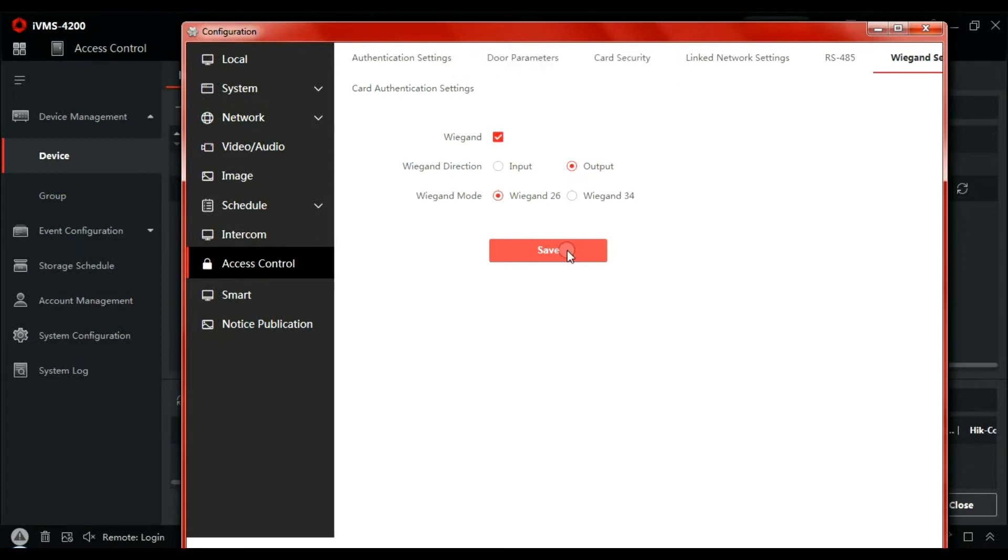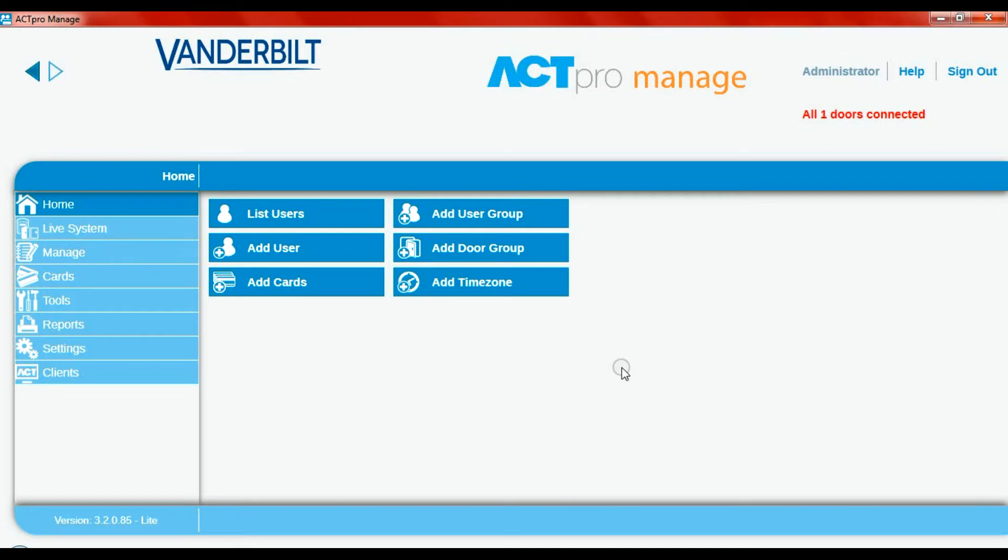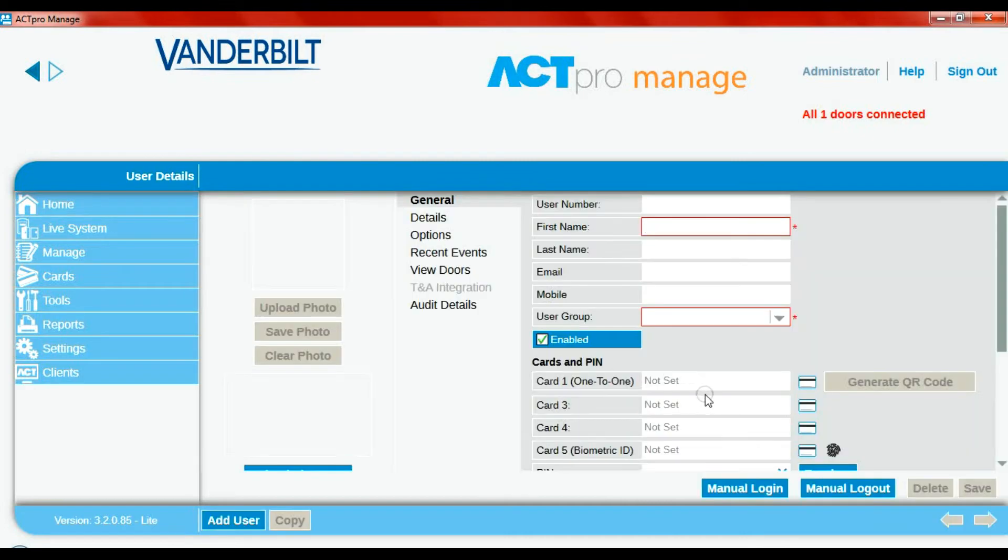When a valid credential is presented to the reader, it will pass it through as Wiegand 26 bit, and the ACT Pro controller will then decide how to give access to the door. With the Hikvision aspects now taken care of, we go back into manage software. It's a very simple procedure — what we're going to do is add a user. First name is ADI, and I'm using the red fob.